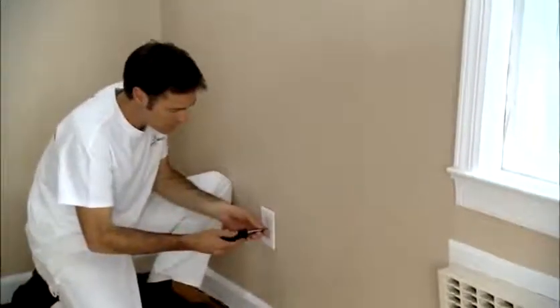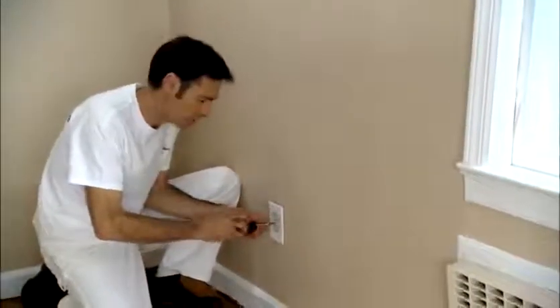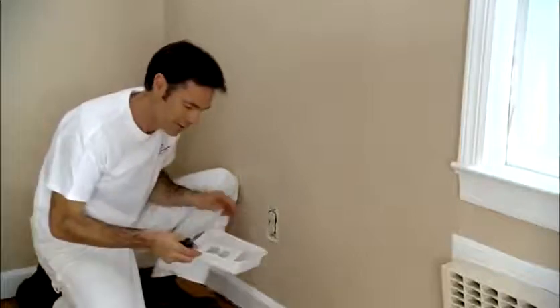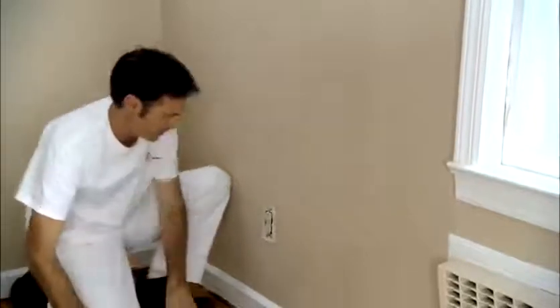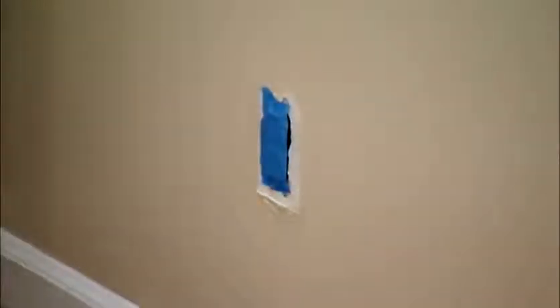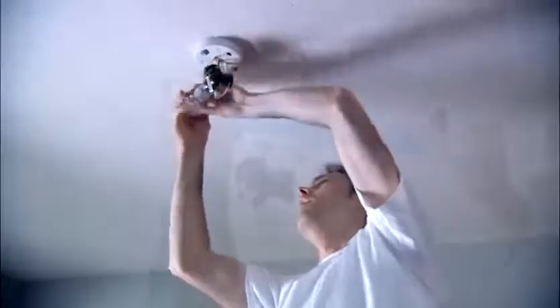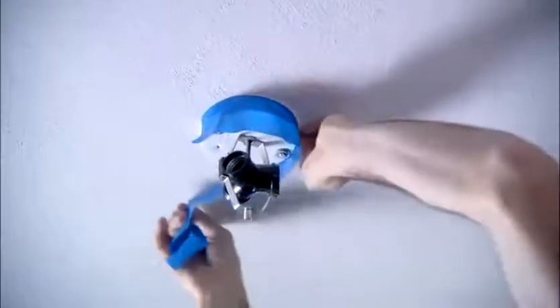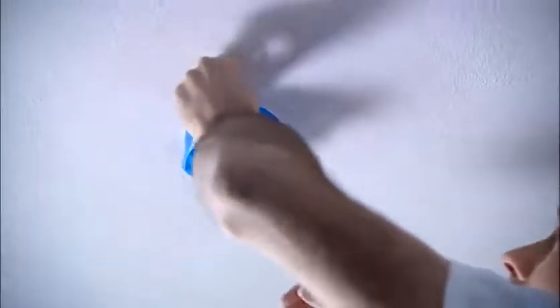You want to remove all the electrical outlet covers and all the switch plates in the room. This is very easy to do and will save you a lot of time, as you won't have to cut around each one. It's also important to have a designated container for all the fittings so you don't lose them. Then use painter's tape to cover the outlets. You will also need to remove all vent covers and remove or loosen all light fixtures in order to paint behind them. If you do not want to remove the light fixtures, you need to tape them off with painter's tape.